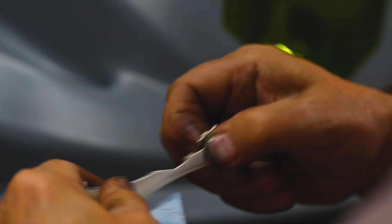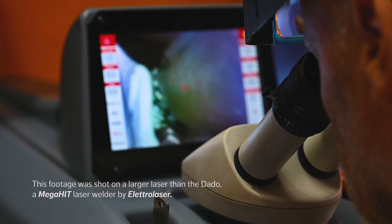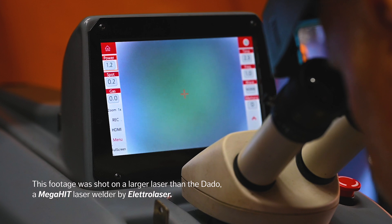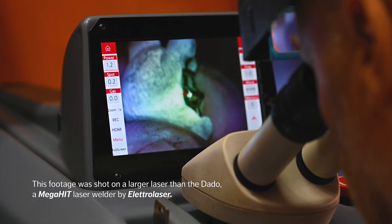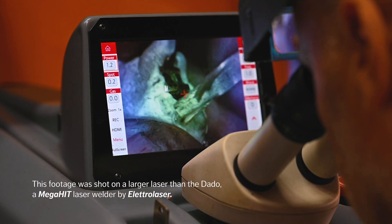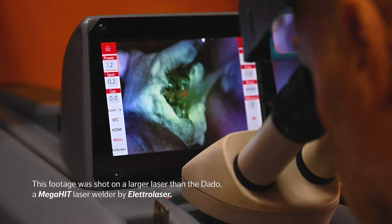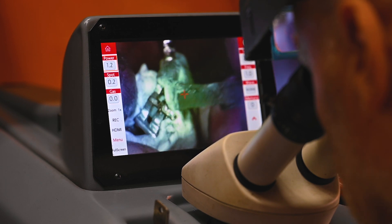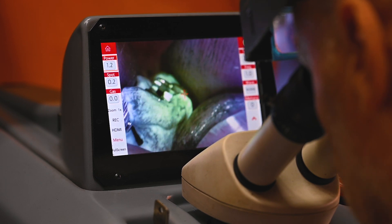We use blue tack or white tack because it's malleable and moldable. You can push it right in next to all the claws so that if you miss, or accidentally press the pedal, your stone is protected — especially colored stones. They attract the laser quite nicely. So if you hit a stone with the laser, you're going to put a lovely little hole in it and you've got to source a new stone. So a decent chunk of blue or white tack, push it right into all the claws.